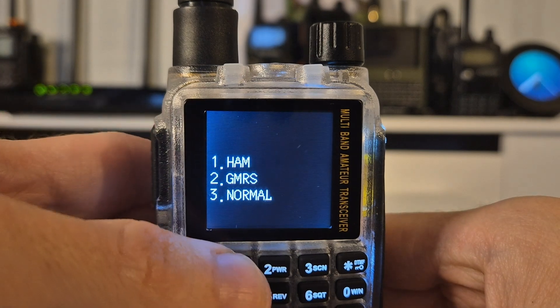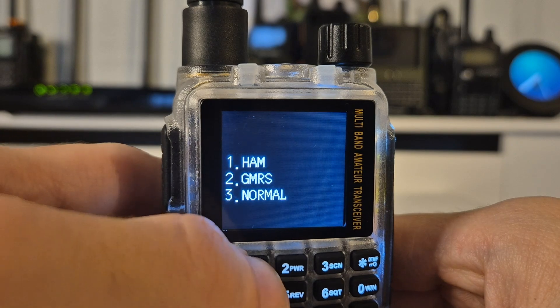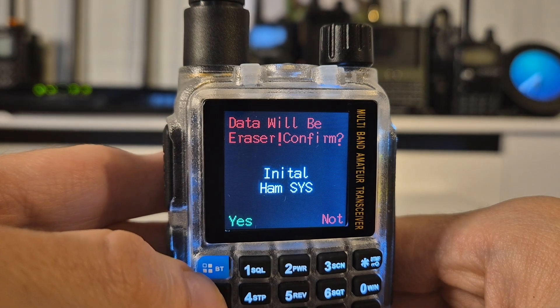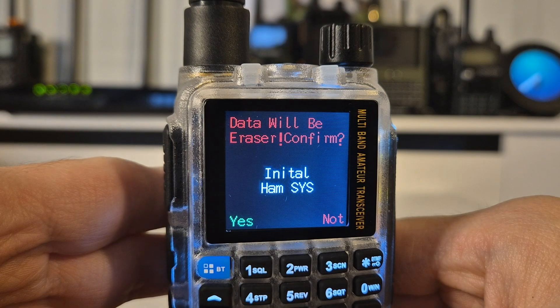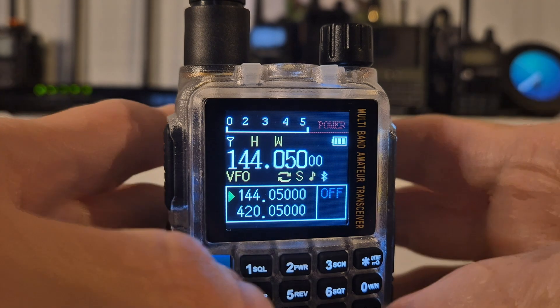First I'm going to try the first option and lock it to the ham band, so we'll press key number one. It will then say data will be erased to confirm, and we click on the blue key for yes, then we allow it to reboot just to show you that this is actually working.